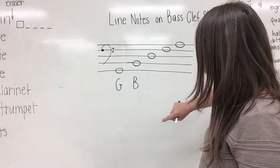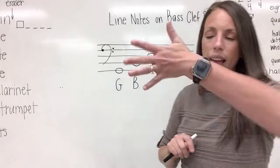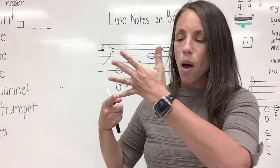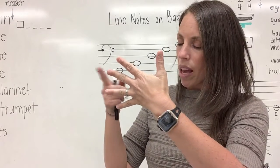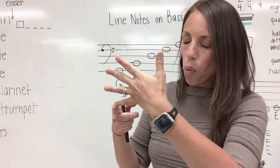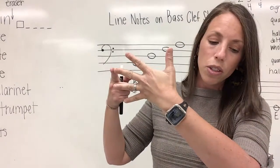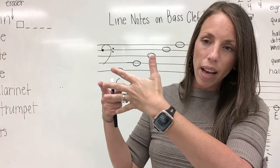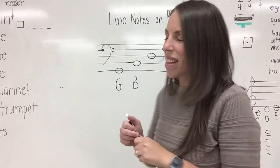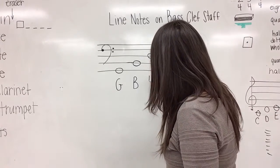Let's move on to note number three. Line three. Hands out, let's count: one, two, three. So when we have a note on line three, what will it be? Let's say our sentence: Gorillas buy donuts for apes. What word did we say on line three? Donuts. And donuts begins with the letter D.